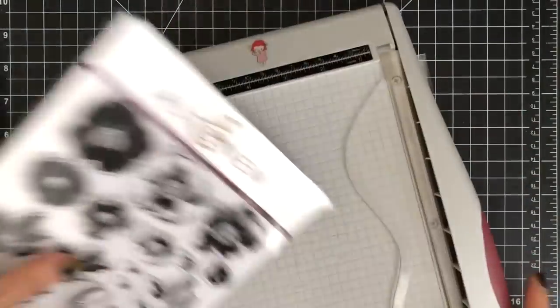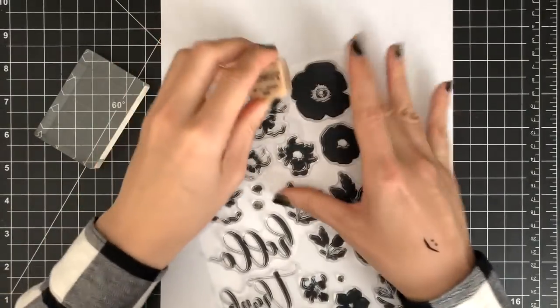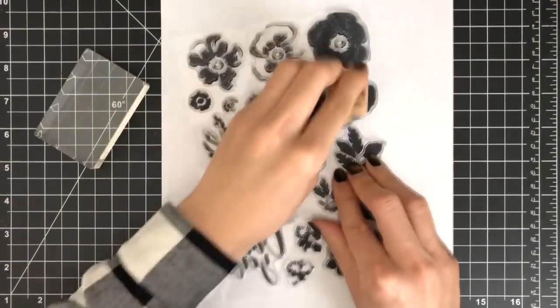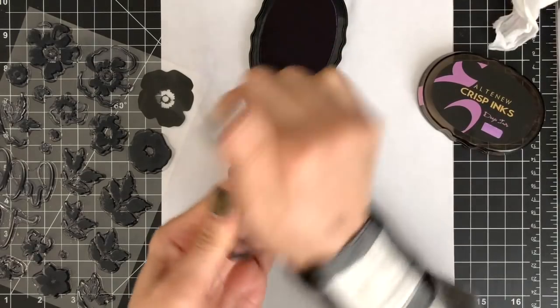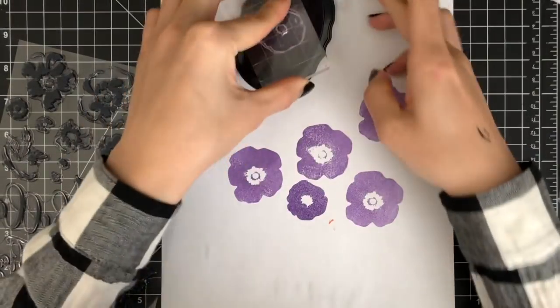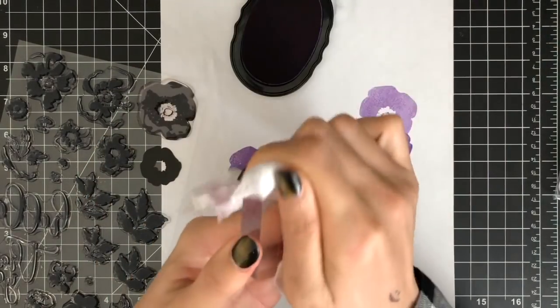Since my flower arrangement stamp set is brand new, I'm going to season my clear stamps using an eraser to prevent getting splotchy images. You can also use some clear embossing ink to prep stamps for getting clear stamped images. I'm also going to ink up my stamps and just keep stamping on scrap paper. You don't need to do this prepping for all clear stamps, but I just wanted to make sure I don't get splotchy images.